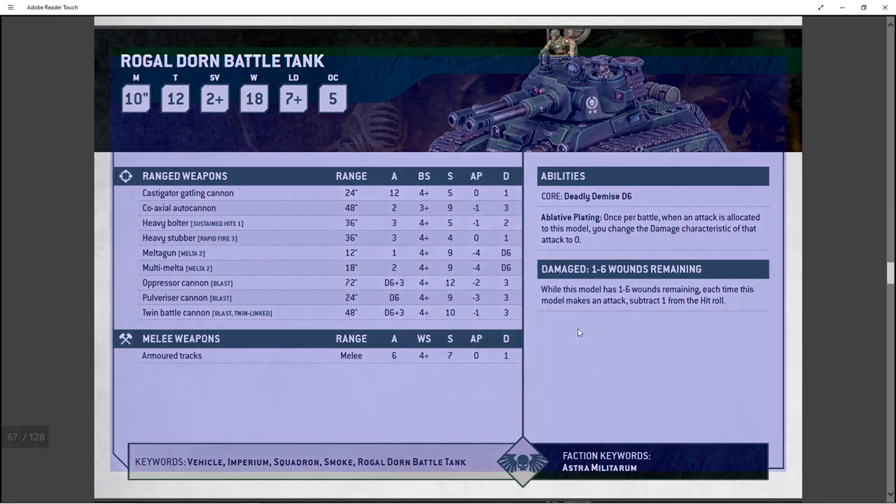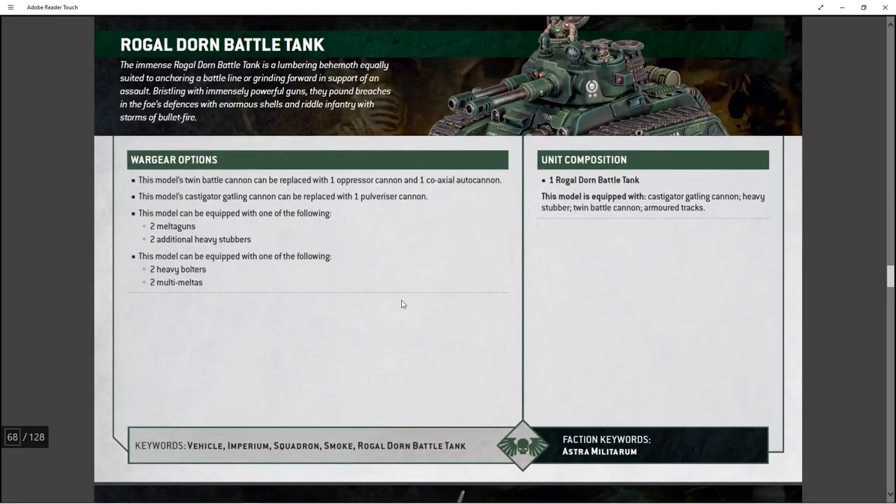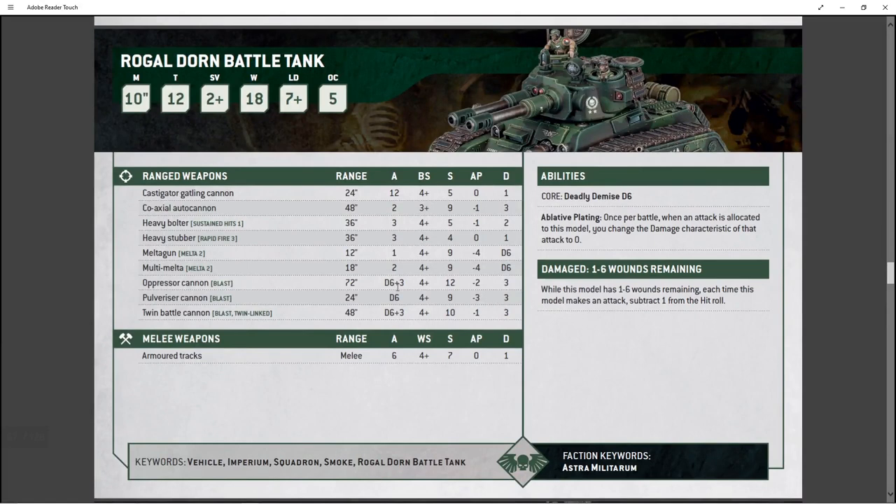He's an absolute freaking beef bus — just ridiculous. Here are your options: the twin battle cannon can be replaced with the oppressor cannon and coaxial auto cannon — yes please. The Castigator Gatling Cannon can be replaced with the Pulverizer Cannon, so let's look at that. The Pulverizer Cannon is a 24-inch range, D6 attacks, hits on 4s — and you can buff that with orders and stratagems. Strength 9, AP -3, and does 3 damage. The Pulverizer Cannon is pretty freaking good.